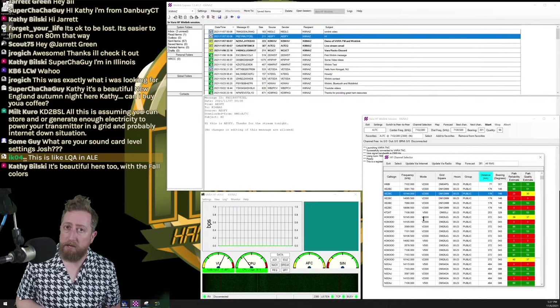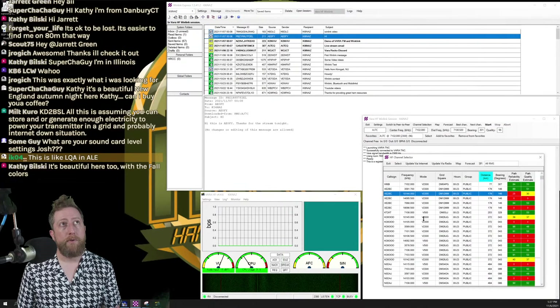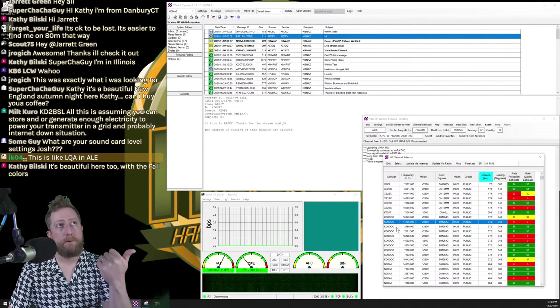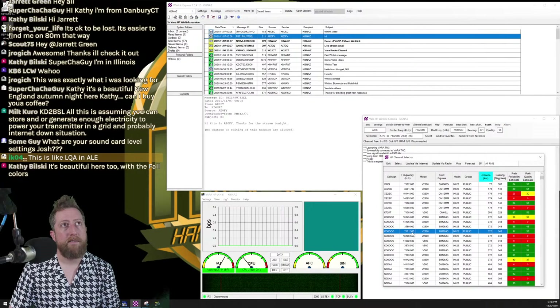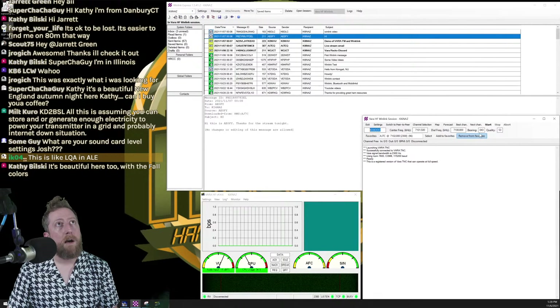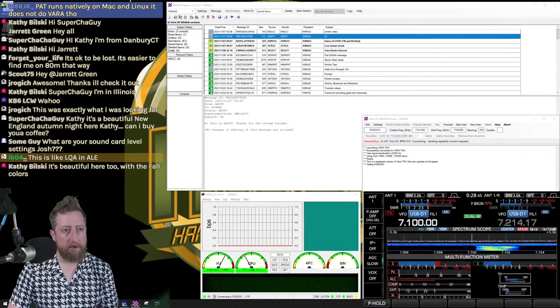I'll click Select on that 40-meter node. My session switches to K0000000. The bearing is 43 degrees — if you're using a directional antenna, this is when you'd adjust it. I click Start and we send out that 'are you home, can you send me emails?' request to the remote gateway.